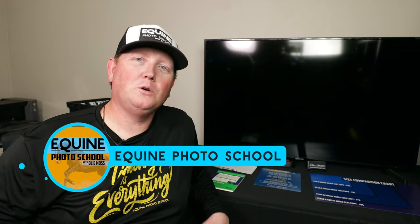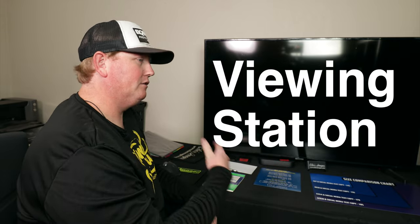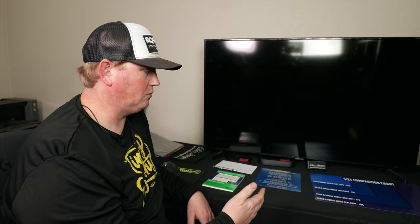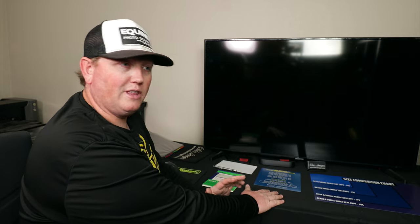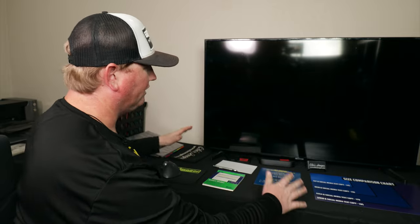Welcome back to Equine Photo School. I'm your host Oli Moss. We're still on the booth thing, so let's dive right into this next video. We've already talked about being on the same side of the screen as your customers, and that's a beneficial thing — that's huge. It needs to be emphasized. It's super important, but let's talk about the layout here.